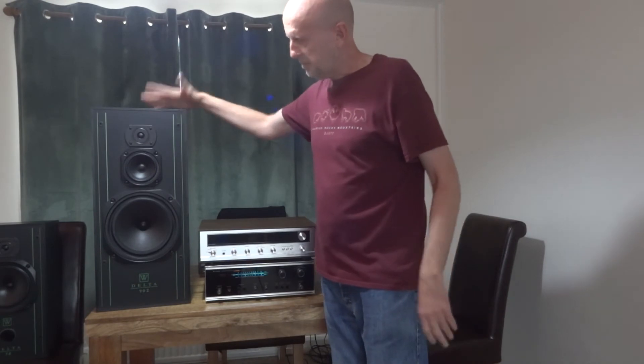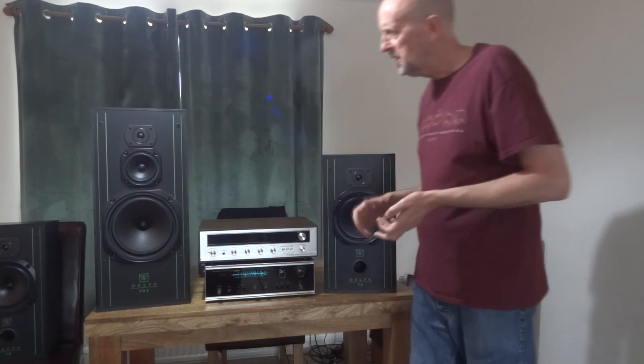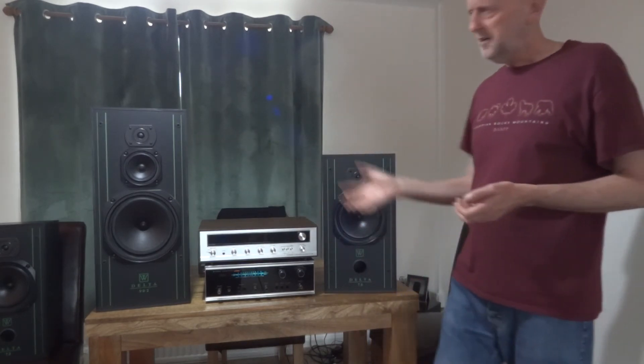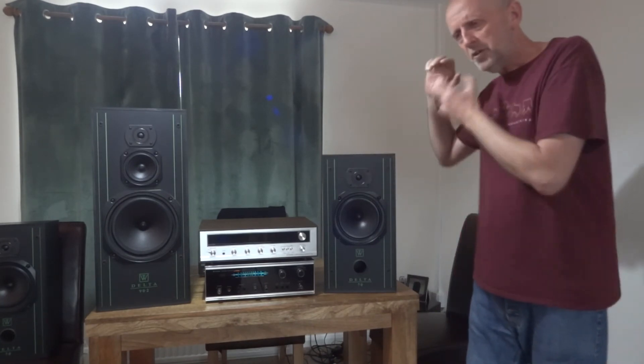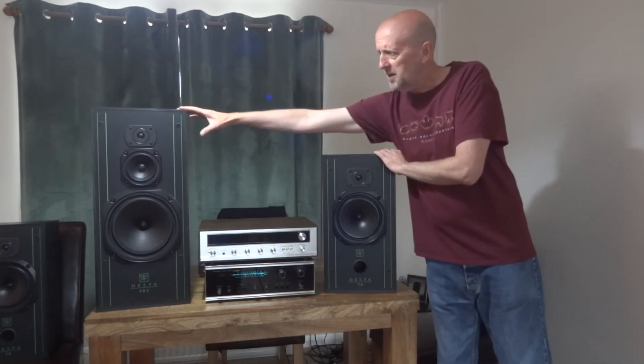Coming back to the other amplifiers — the Delta 90.2's midrange was more forward, but it really shone on treble. The high-hat and the tapping of brushes on cymbals was so much clearer on the 90.2 compared to the 70 — it was just there, I wasn't searching for it. The midrange still sounded fine on vocals and guitar. I might have turned it down just a tad on a couple of the amps, but overall I liked the treble — it was bright and defined.